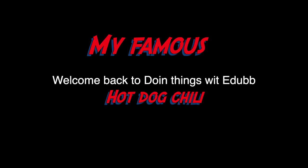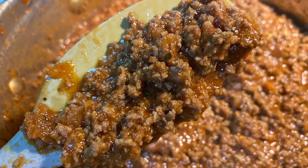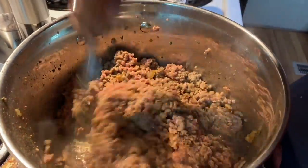What's going on YouTube, back with another one. Today I'm going to bang out my famous hot dog chili. I didn't have to make it at my house so I said, you know what, let me just whip it together.